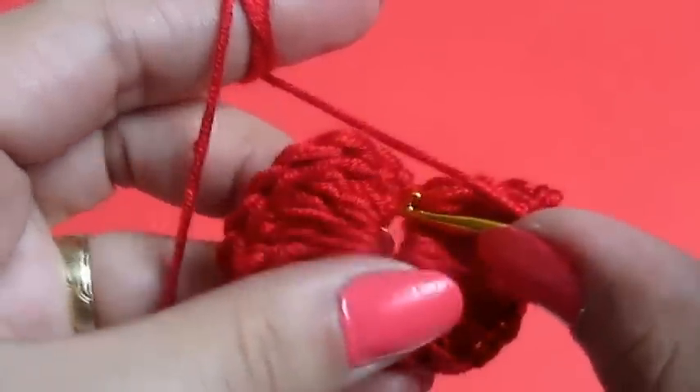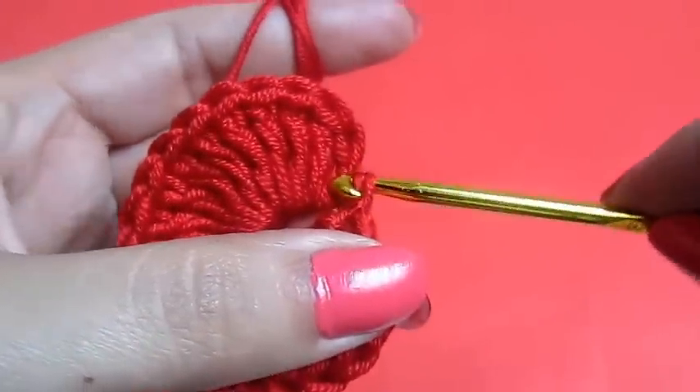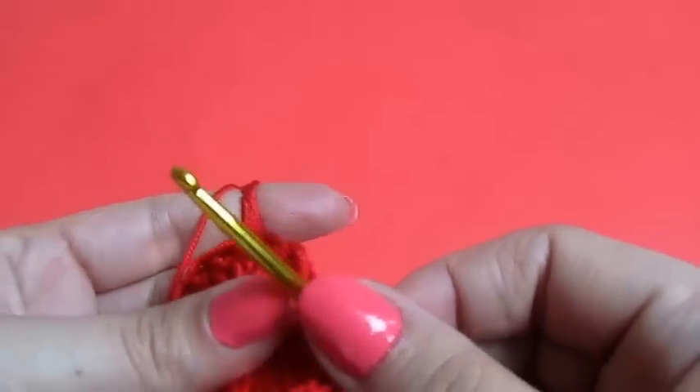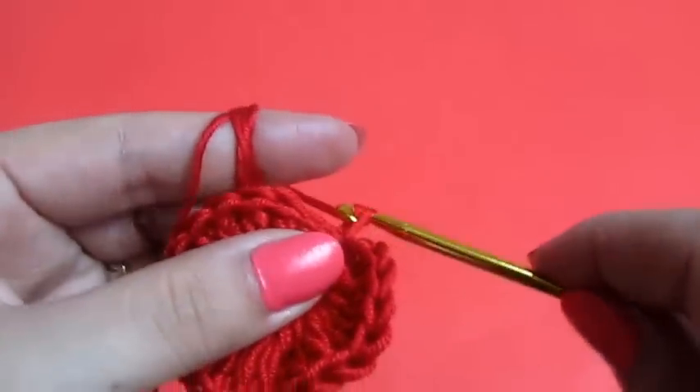Right in this loop we'll do a slip stitch, and then we will chain six.